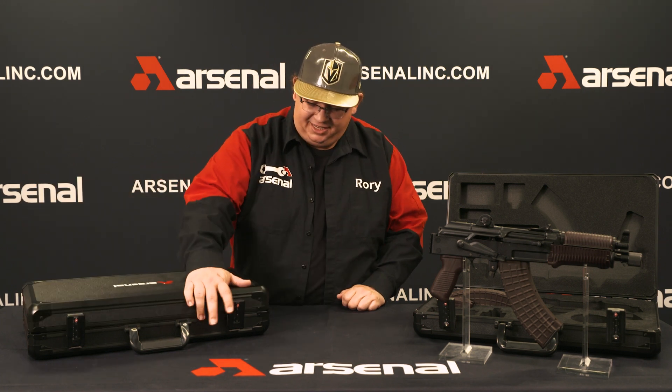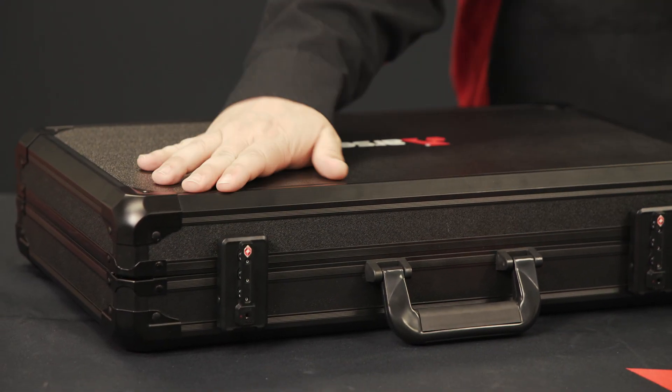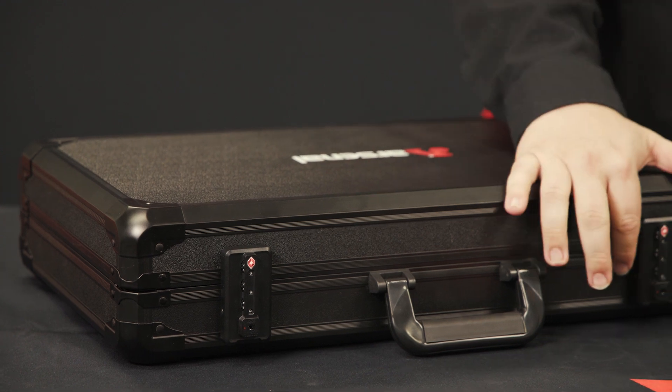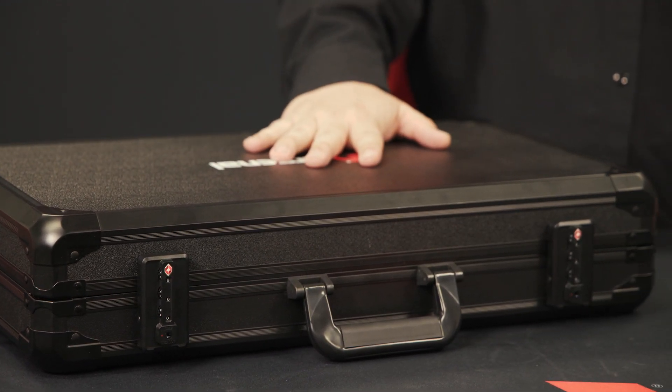In addition, just like the other case, this one has user-configurable locks on it. You can set your own three-digit code for each lock. And it's TSA compliant as well, so if you decide to travel with it, that shouldn't be an issue.